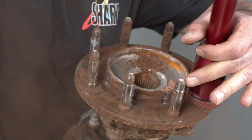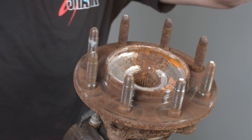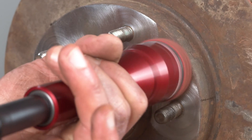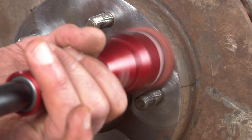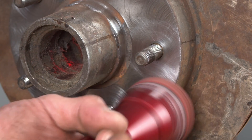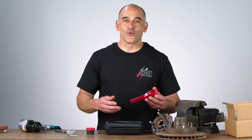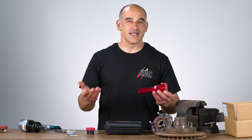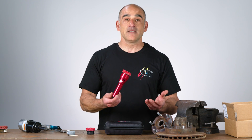With the help of several mechanics near Shark, we worked closely with them and their ideas to develop the Stumpy Hub and Stud Cleaning Tool. The name 'Stumpy' came from the main mechanic I was working with very closely — that's his name, Stumpy. We decided to call the tool after the guy who spent a lot of time testing and destroying many of the tools we developed.